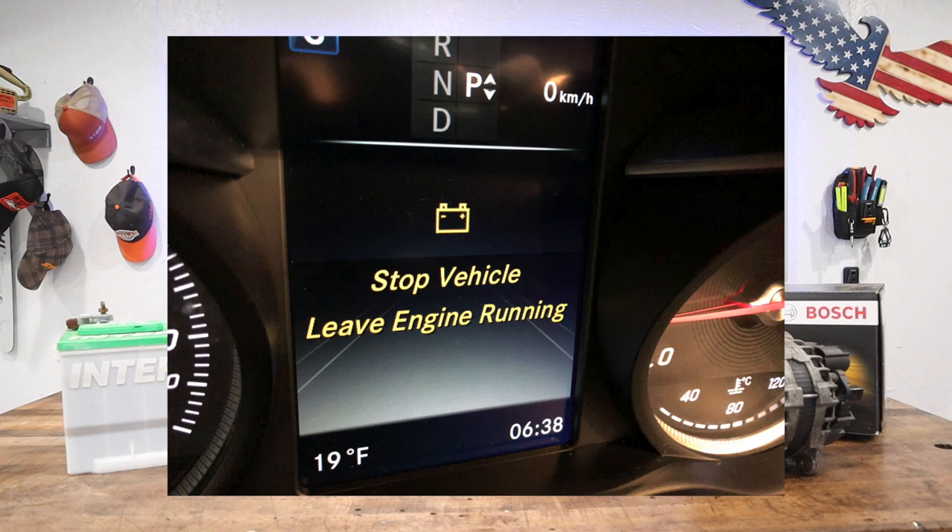Today is another Mercedes C300 video. If you have the M274 engine in your Mercedes — even some other models use the same engine — you might have run into the recent 'pull over, leave engine running' warning on the dash. If you have no experience with vehicles or no idea what you're looking at,